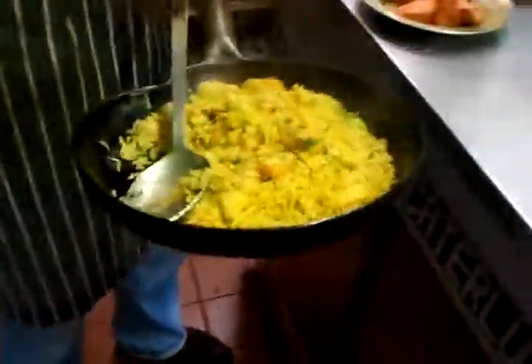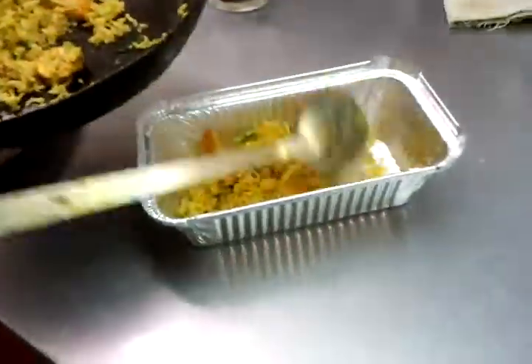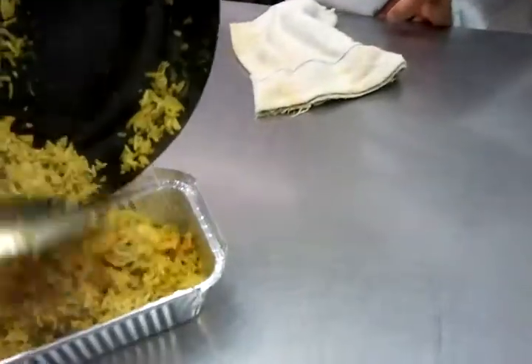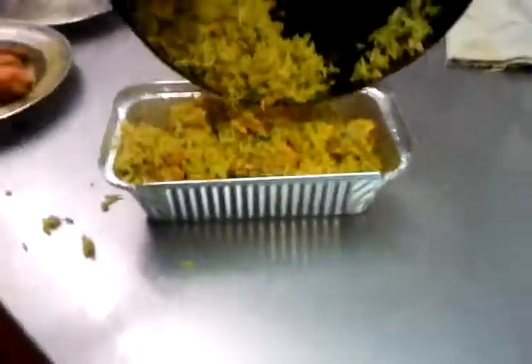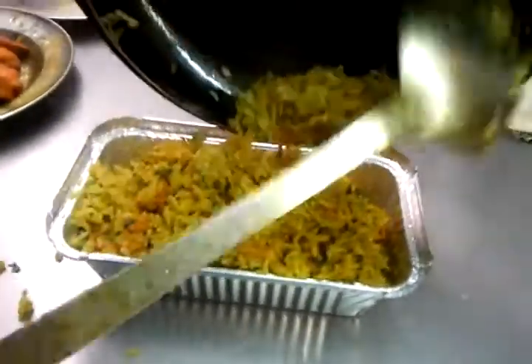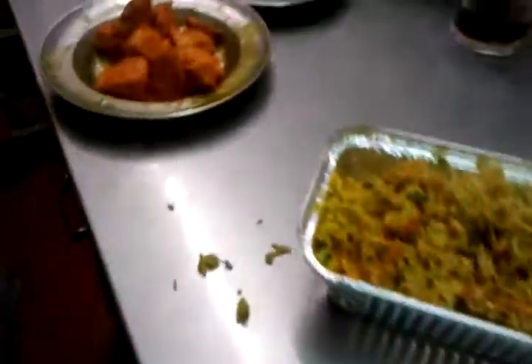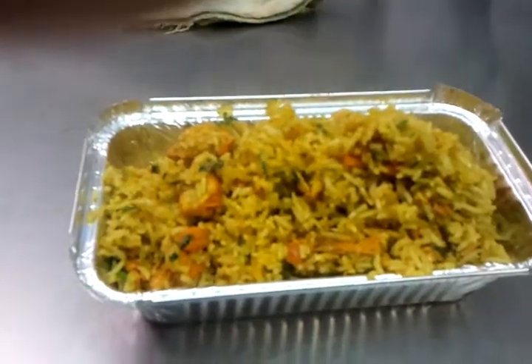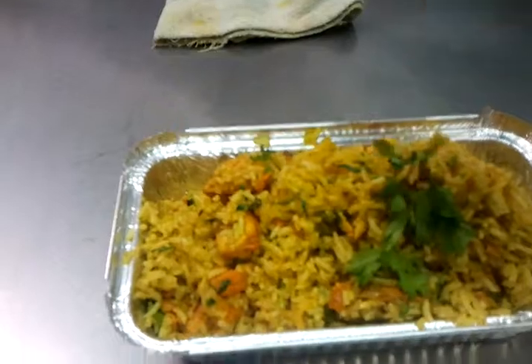And what have you got here? This is a chicken tikka biryani. So again marinated chicken tikka, cooked with pillar rice, and this is for our friend Brian Bowman here. Lovely, excellently done.